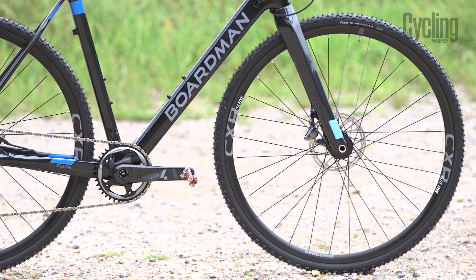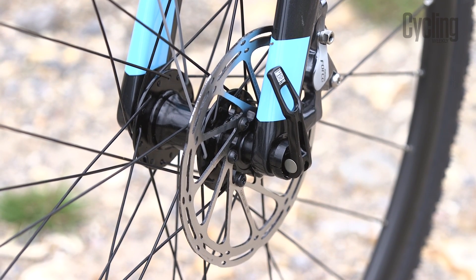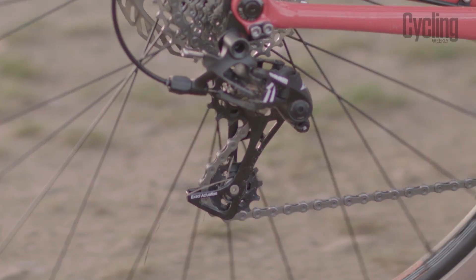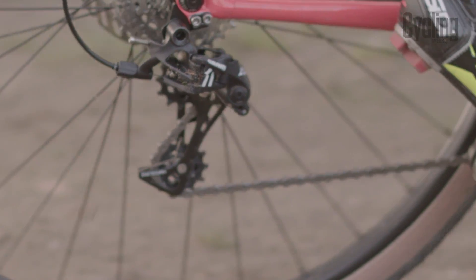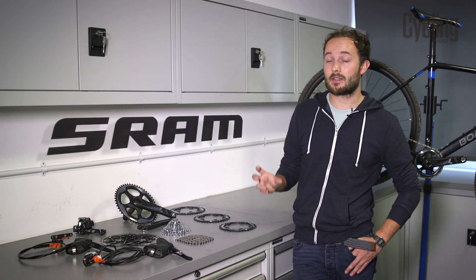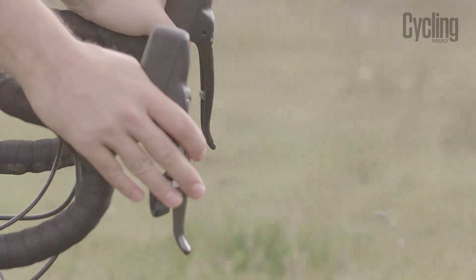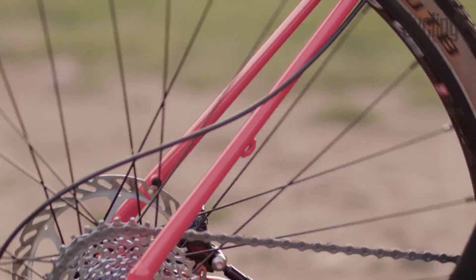All these features are necessary because the front mech has been removed. SRAM say there are three basic advantages to this system: it's quieter, simpler, and the drivetrain is actually more secure than the double ring setup. Simplicity means eliminating parts that might fail and parts that need cleaning. It is also handy to reach your lowest gear without having to prepare that big front shift.